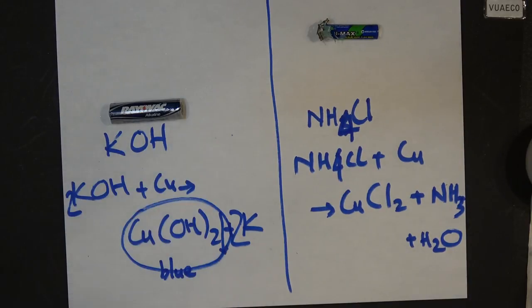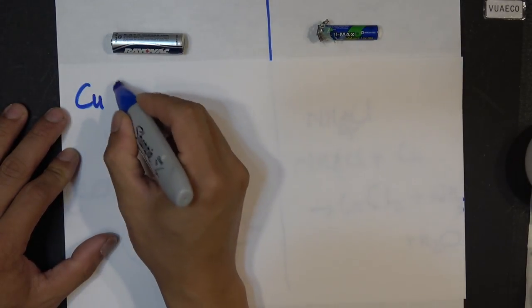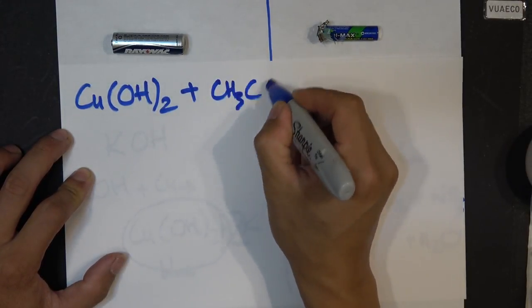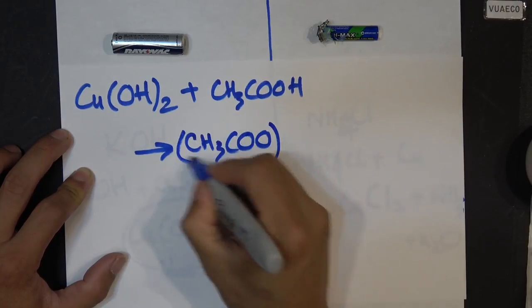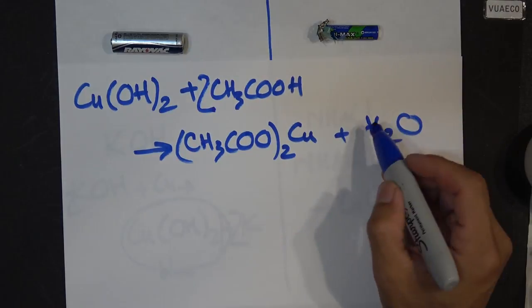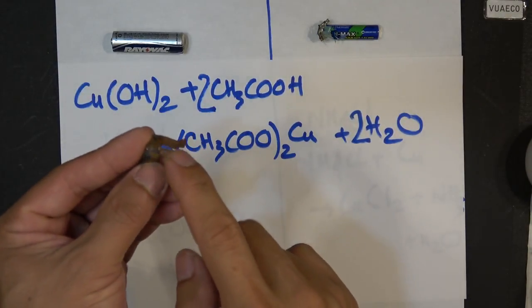On the alkaline battery terminal we get copper hydroxide, so we use acetic acid or vinegar to remove it. The reaction is: copper hydroxide — the blue stuff stuck on the terminal — reacts with vinegar, which is acetic acid, to produce copper acetate and water (two of each). This is the reaction that dissolves the copper hydroxide from the terminal to form copper acetate.